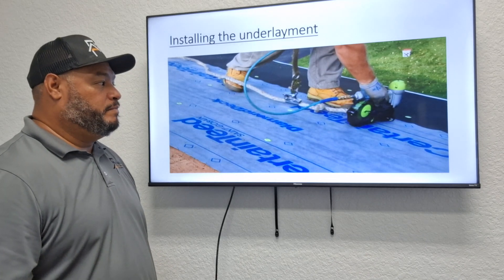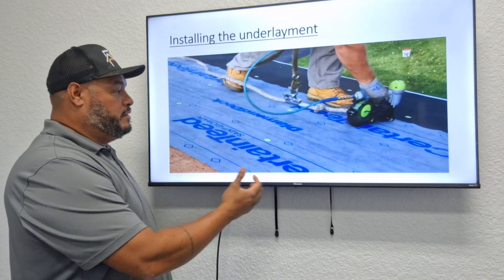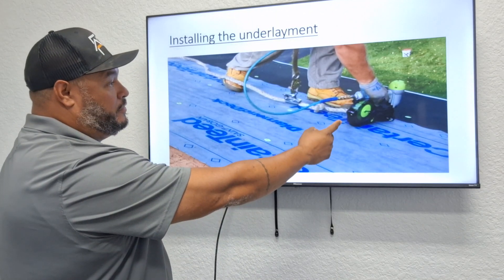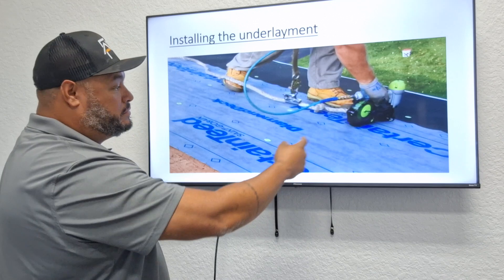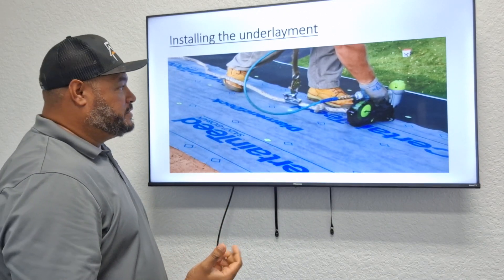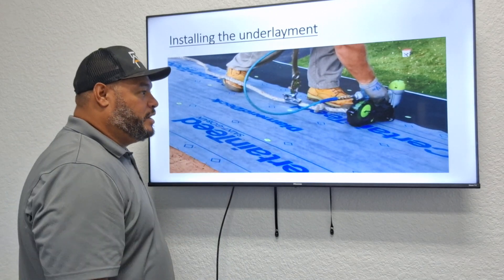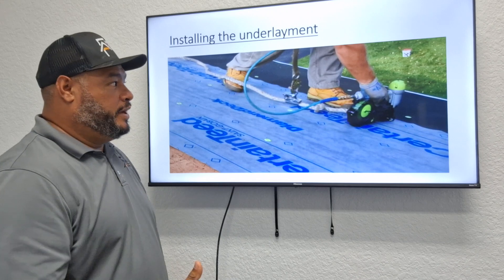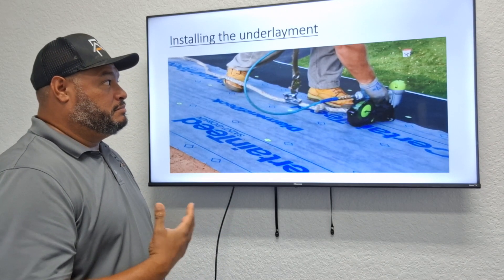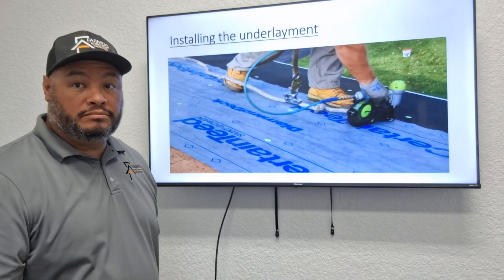Once they re-nail the decking, they're going to install the underlayment. Here we use Roof Runner — a synthetic felt. They use a stinger nailer gun to nail down the button cap nails. Some crews prefer to use a regular hammer and cap nails, but either way this is part of the install — the underlayment — and it's the beginning stages of the drying.